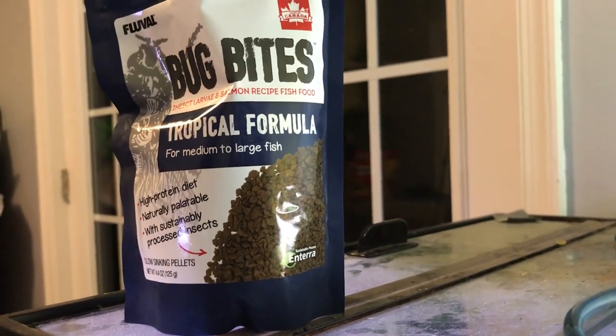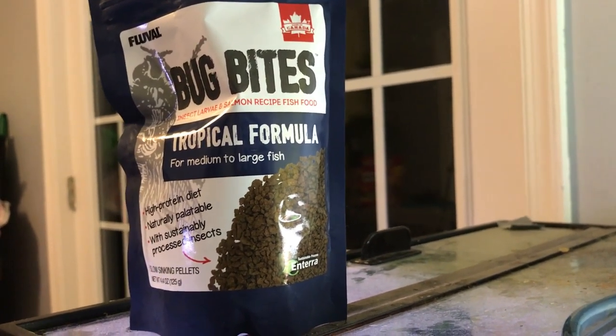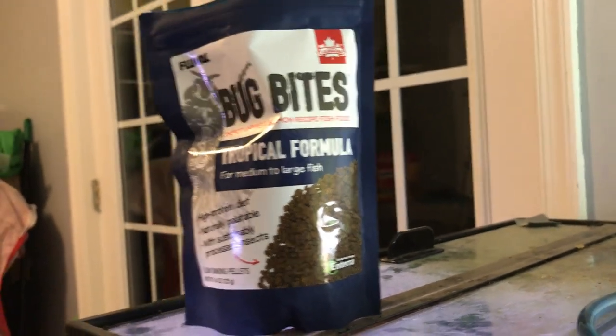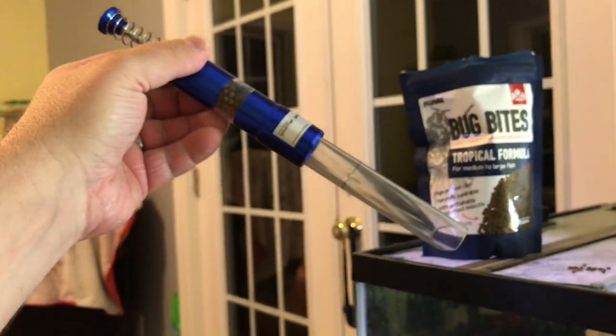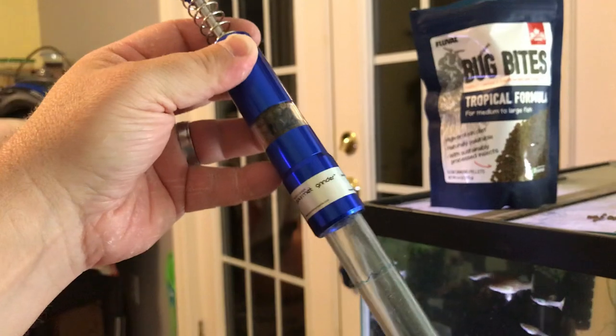The first fish food grinder is from Innovative Marine. It's called the Aqua Gadget Gourmet Grinder, and it is right here. It looks really fancy.